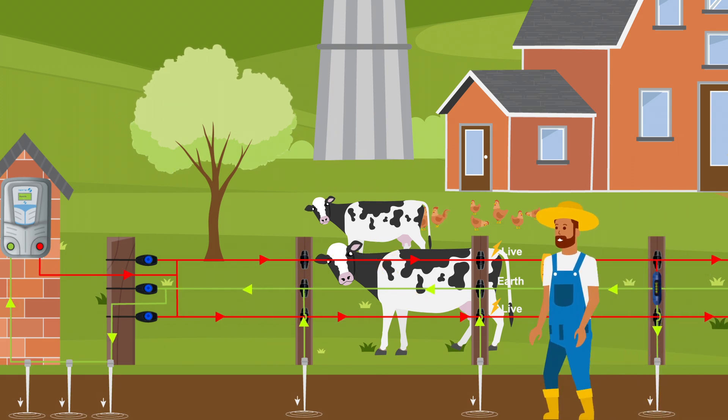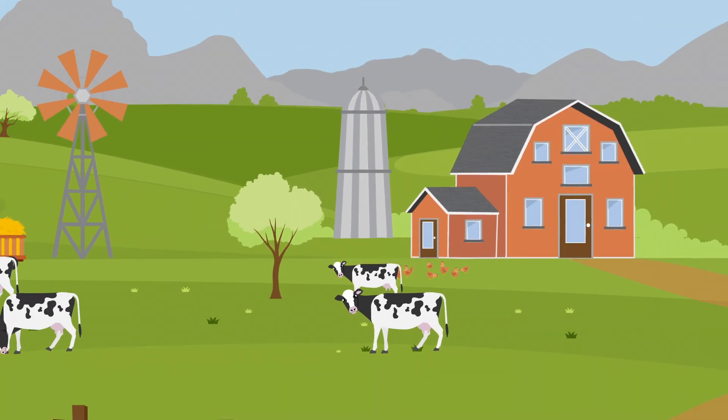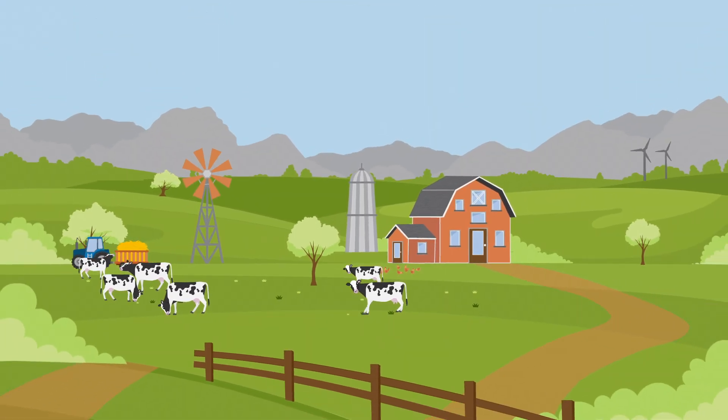With proper installation and earthing, your Nemtek electric fence is a robust barrier for animal containment and protection. Secure more than just land — secure peace of mind with Nemtek.